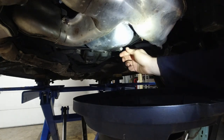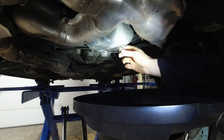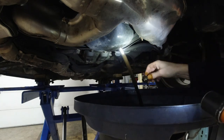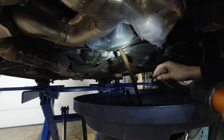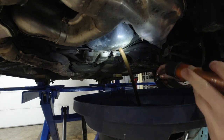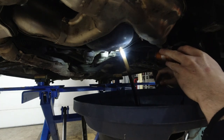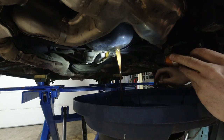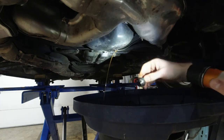Maybe the right side CV axle was a bit wobbly, but I don't see it as damaged now. I'm going to watch the oil as it comes out. Whoa! Not too bad, I'd say. Looks like oil.